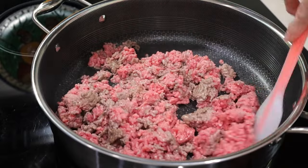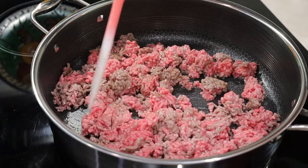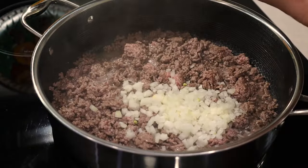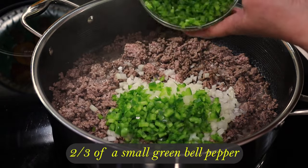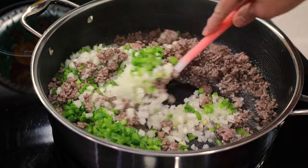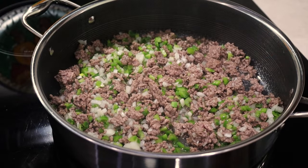I increase the heat and stir until it browns a little bit — it doesn't have to brown completely yet. To this juice and meat fat, I add one medium yellow onion, finely chopped, and two thirds of a small green bell pepper, which is essential to the flavor of this sauce. Mix it all up and let it sauté for about a minute or so.